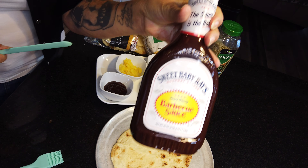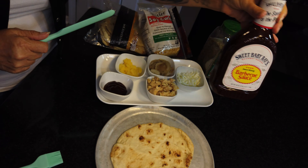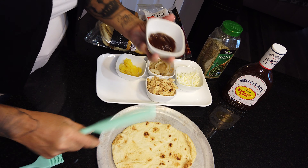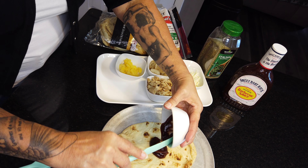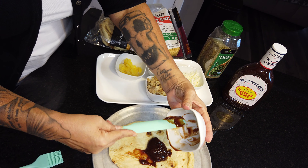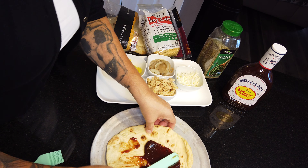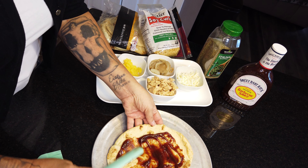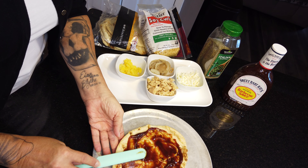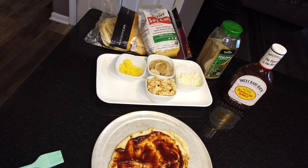The first thing I've done is measure out two tablespoons of barbecue sauce. Please tell me you are familiar with Sweet Baby Ray's — in the South we love us some barbecue sauce. Did you know Sweet Baby Ray's is vegan? I do like to use barbecue sauce as a base.